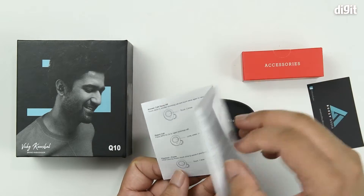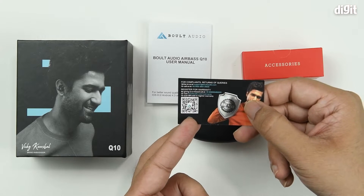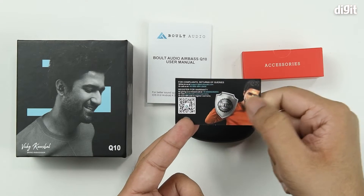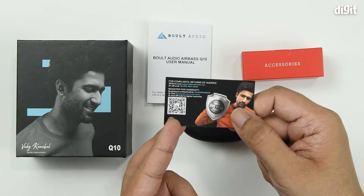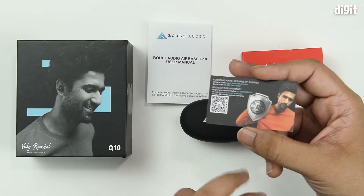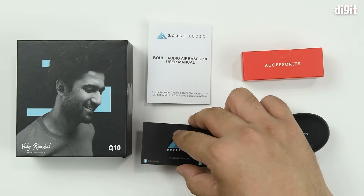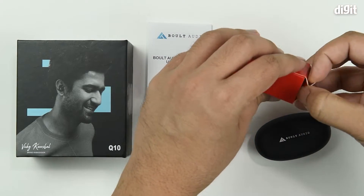There's also a little note regarding the warranty process. They've given support IDs as well as a phone number, and they ask you to register the device for warranty. There's a convenient QR code to make it easy to access the registration page. Now let's open up the box of accessories.